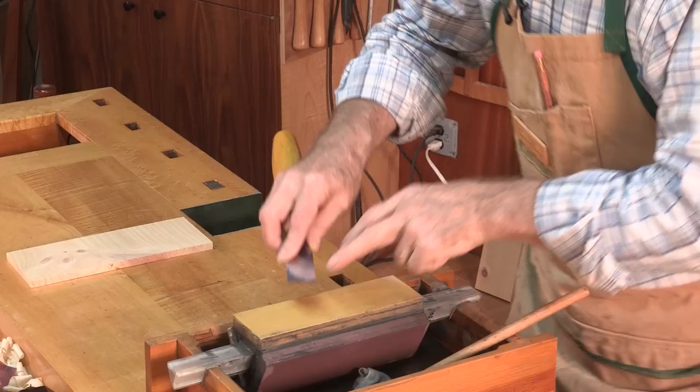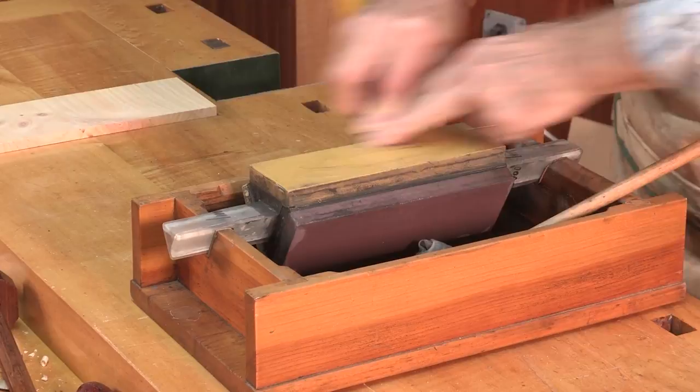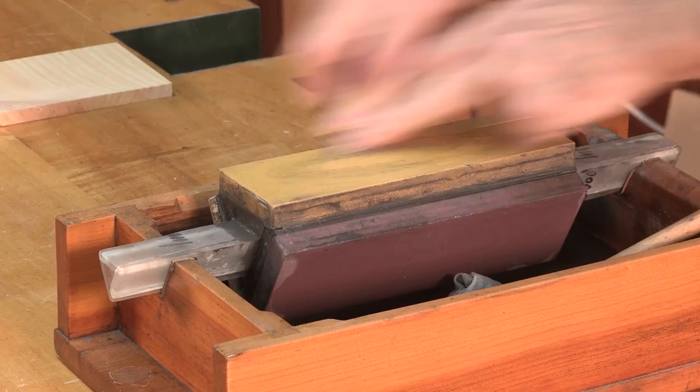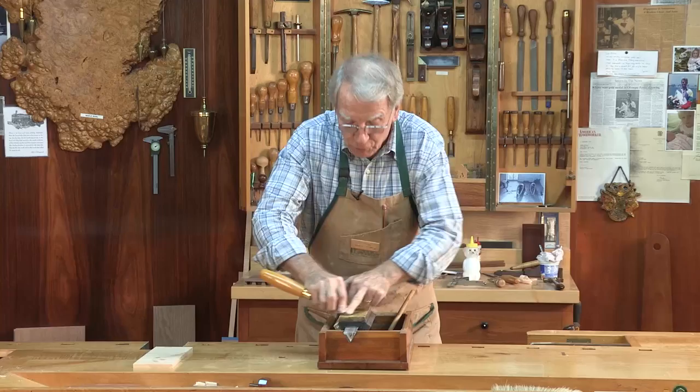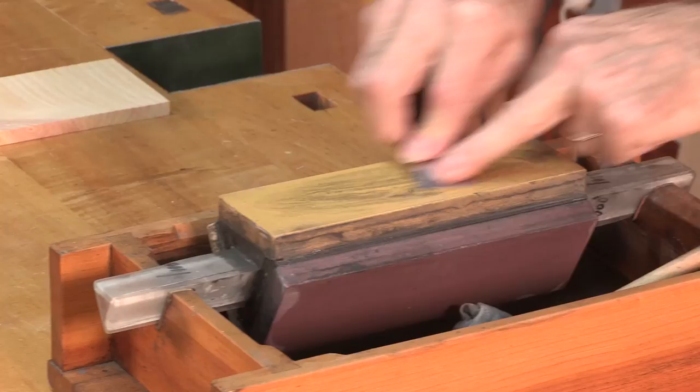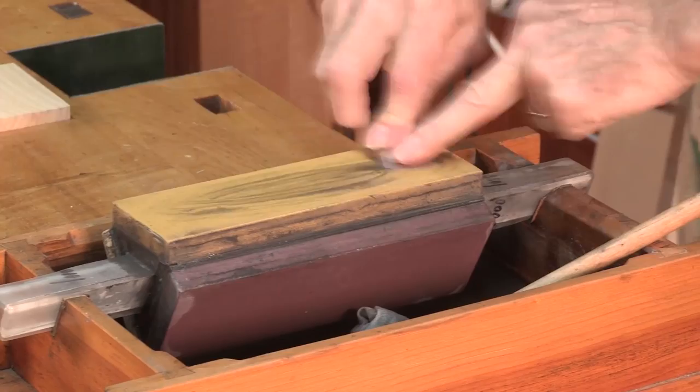Find the bevel — it's easy to find — and put it onto the stone. Push with your fingers and start rubbing it. Keep it straight and tight. This is a thousand grit stone. You keep doing this until you feel a little burr on the back. I feel nothing, therefore I have to do more.